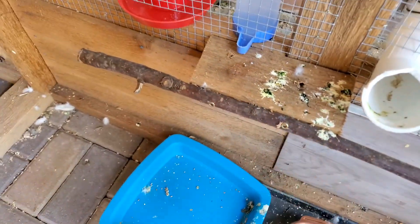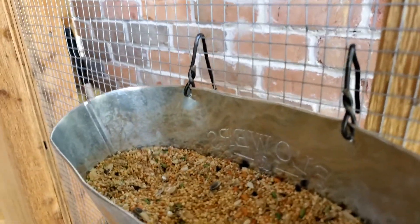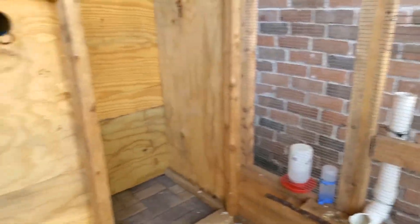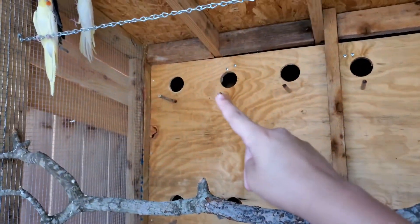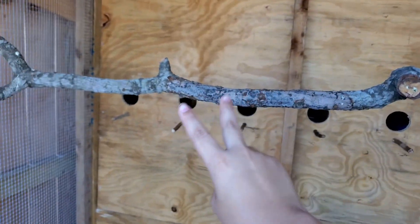We got this perch here that they can sit on, and a food bucket which is where most of their food is at. Over here we got all 12 of the nests — so 3, 6, 9, 12.